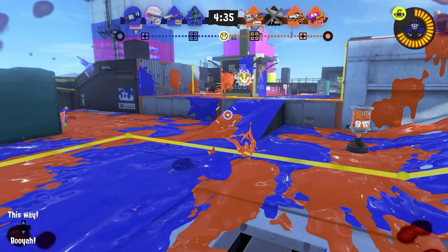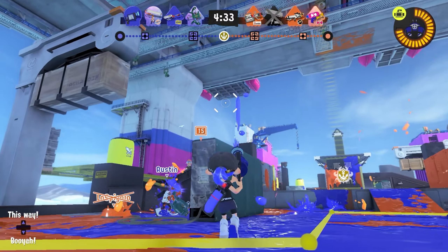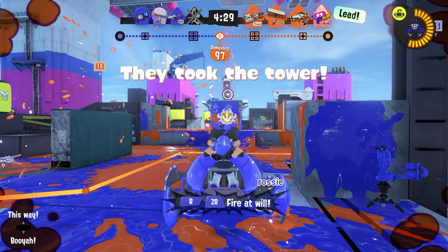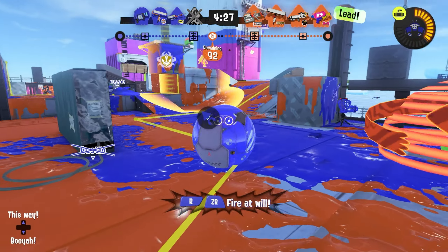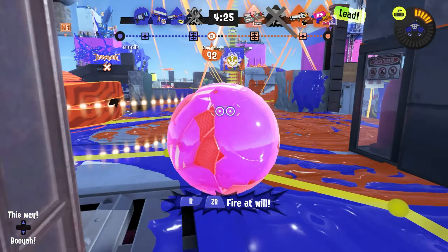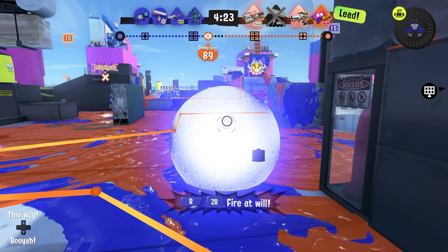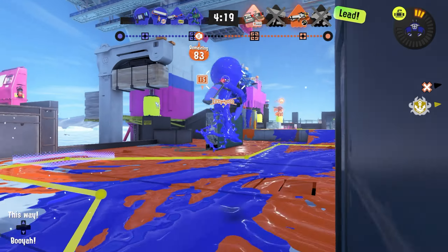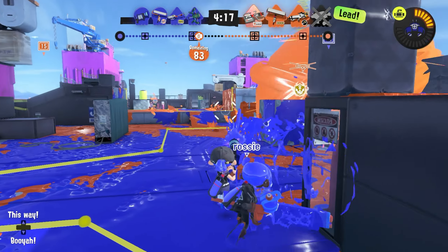However, every weapon would love to have a crab tank. I don't think any weapon in the game would actually complain. Even Hydra, which the crab tank is similar to, would probably love to have a crab tank. The biggest thing is that this interesting kit comes with an interesting main weapon — a semi-automatic that can massively paint.